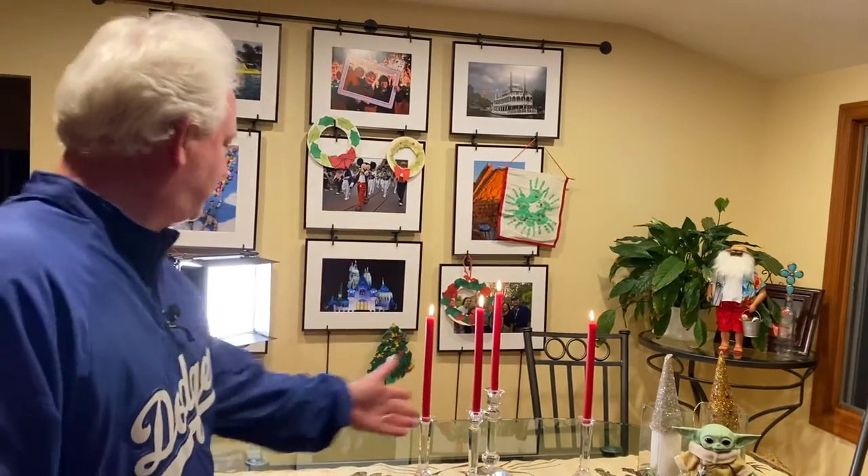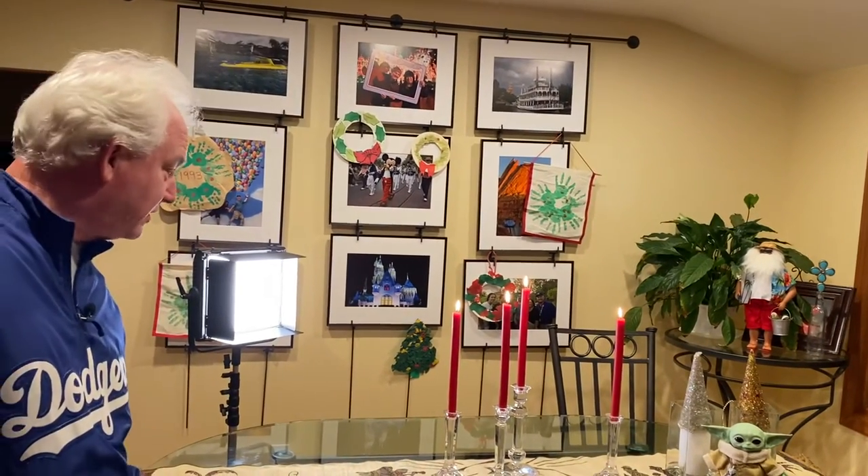We decorated the house for Christmas. My wife set up the table — she got this beautiful nativity Christmas runner, four candles on the table — and we sat down to dinner tonight. It was just so beautiful. I thought, that's what I want for my picture. So let's take a look at what we're going to do.